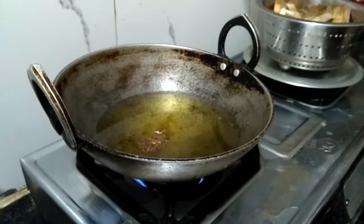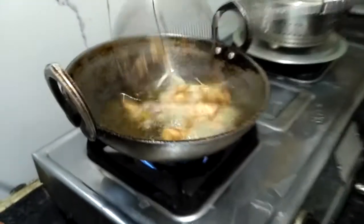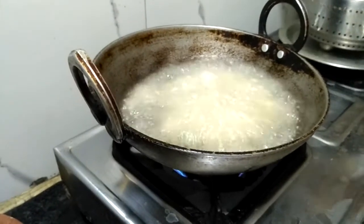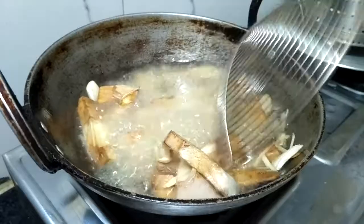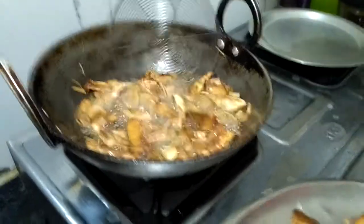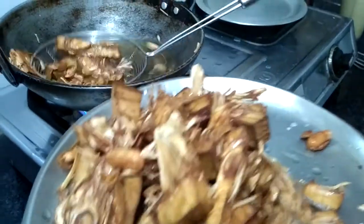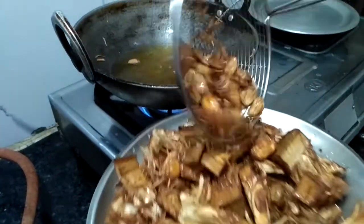Be very careful when putting the jackfruit in the oil because it's wet from boiling and the oil is hot. Give the jackfruit some time to fry until it becomes brown. After frying it will look almost like meat. One good tip when cooking is to put on some music — it gives a good taste to your food!